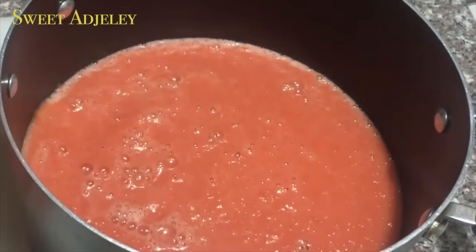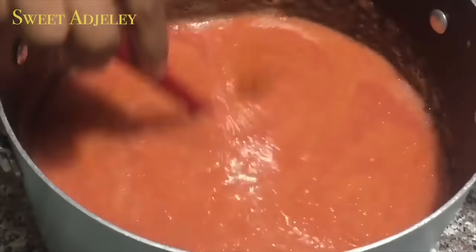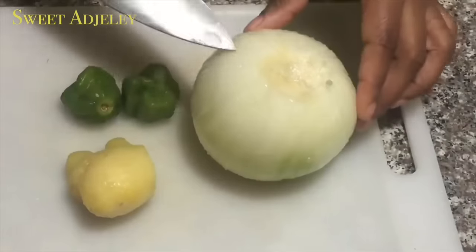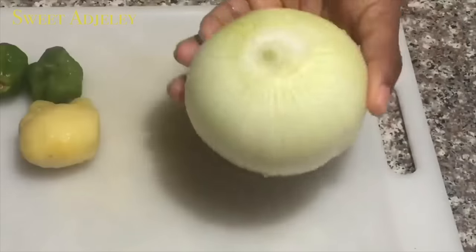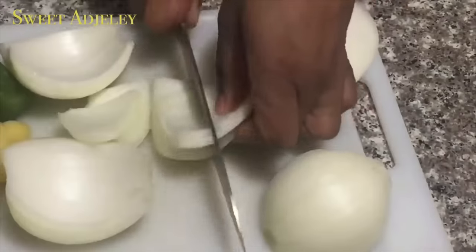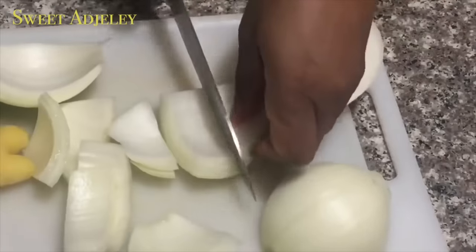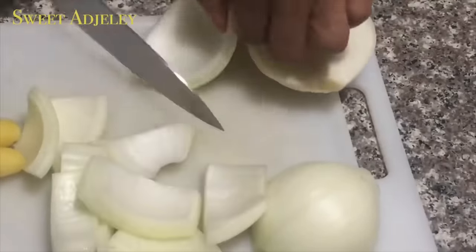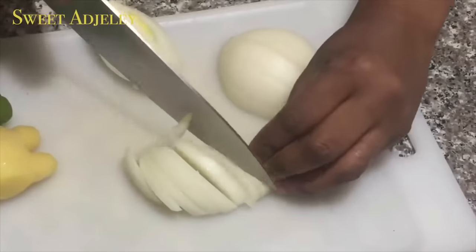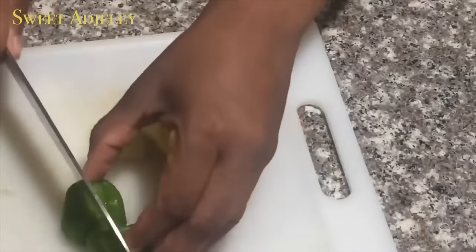Next I have some hot peppers, about two thumb-sized pieces of ginger, and this absolutely humongous onion that I'm going to cut in half. I'll use half of it to start my stew, and the other half I'll blend — using part of it for the stew and the other part to season and steam my chicken.